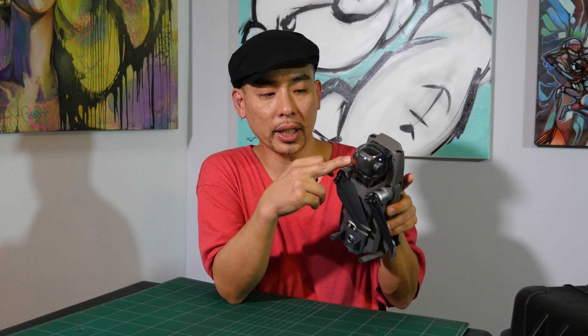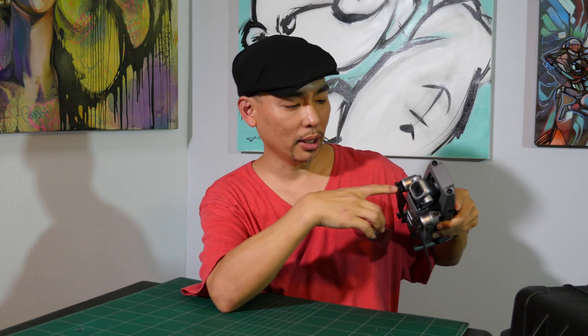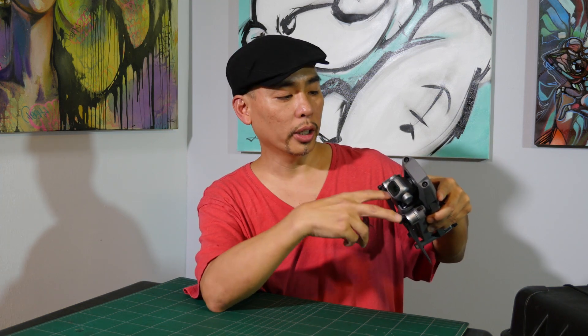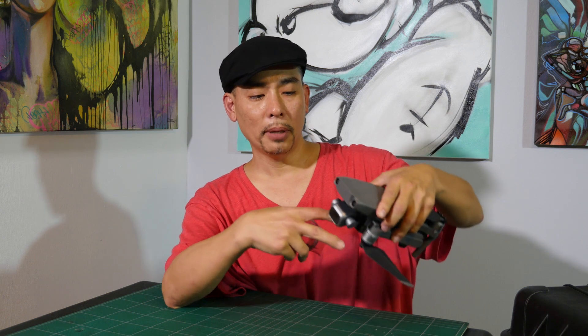What I wanted to do was a quick little video on how to put the gimbal protector on. It seems like everybody's having issues putting it back on. As you can see, it's a two-piece design now — there's no little white piece that goes in the back to hold the gimbal. That's being done with this little flappy plastic piece.